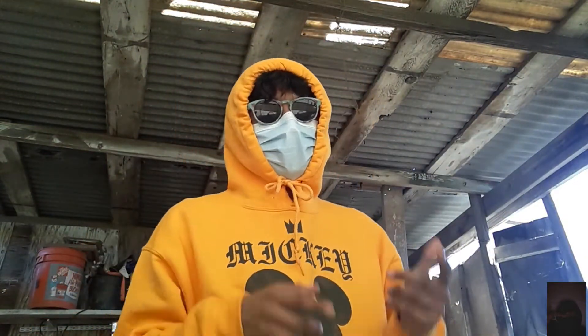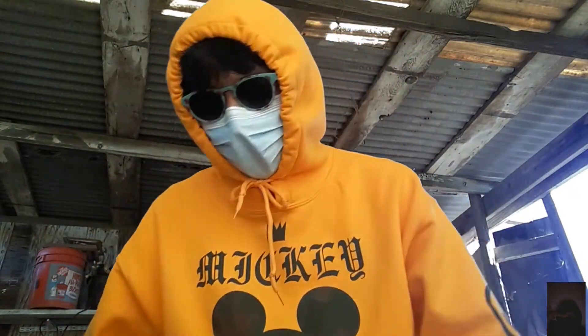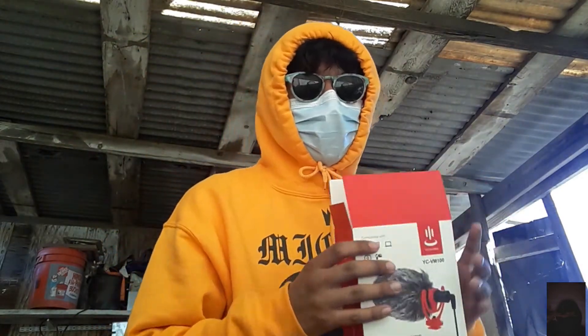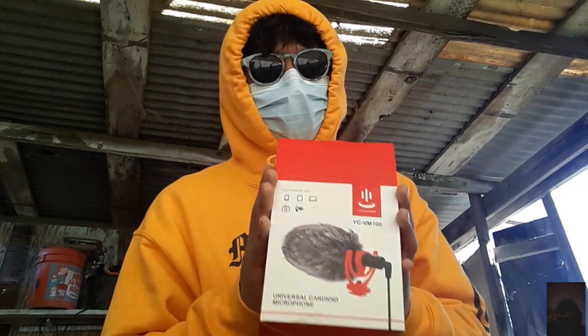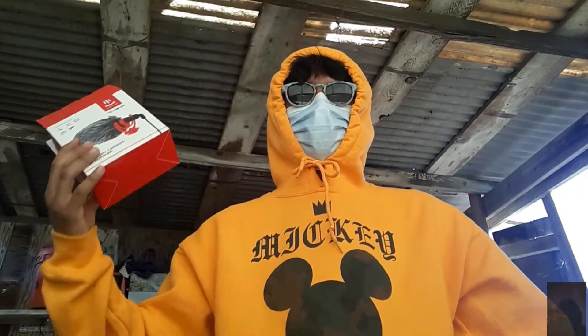The mic works — telling you right now, the mic works and it's better than I thought. Hope you find this informative. This mic — do not cheap out. I've said it many times: do not cheap out on this mic. Alright guys, see you in the next video.